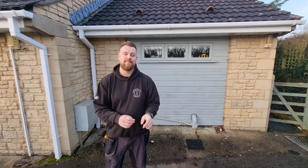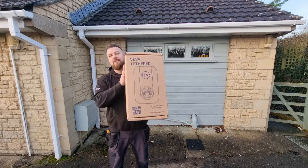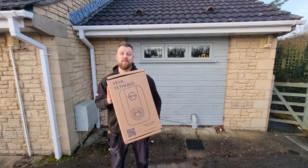Morning guys, welcome back to the channel. Today we're going to be installing a charger you might not know about — it's a beast. This is the Viva, and it's made by Marlech, who have been in the industry for over 40 years in the renewable sector, so they really know what they're doing.